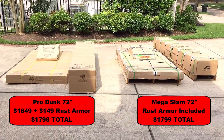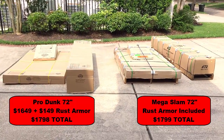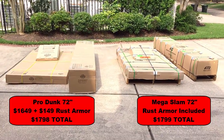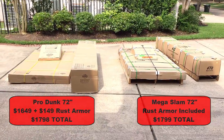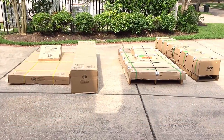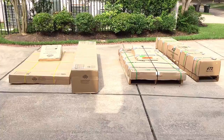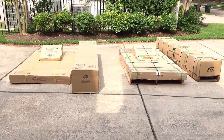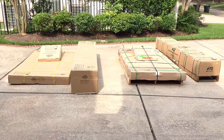These are both 72-inch models, they also have the rust armor protection, and they're the same price at $1,799 each. So why do I have two of these in my driveway? I bought this house, did a full renovation, and realized it was time to upgrade the basketball goal system. My plan was to donate the old goal to my church and get a new one for myself.